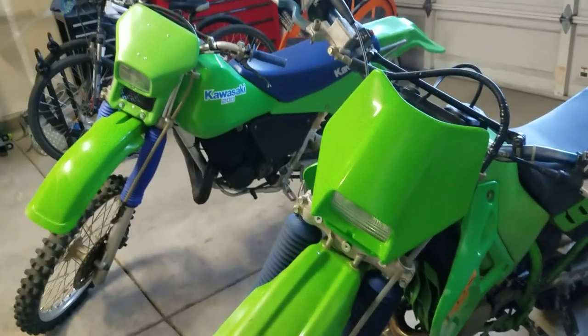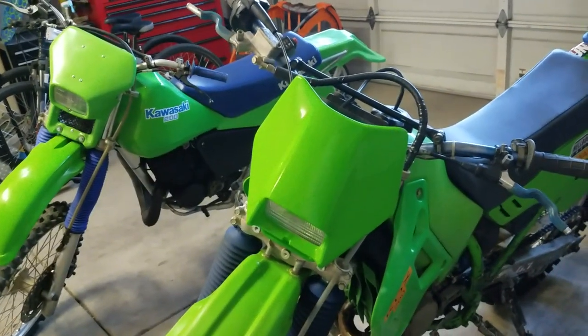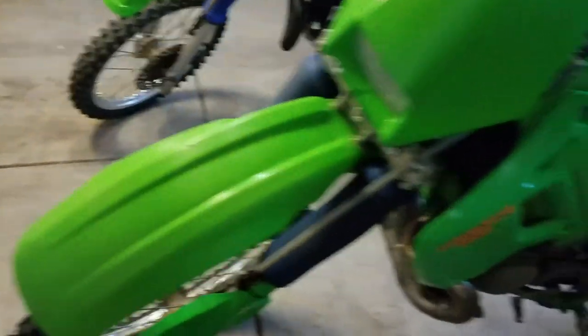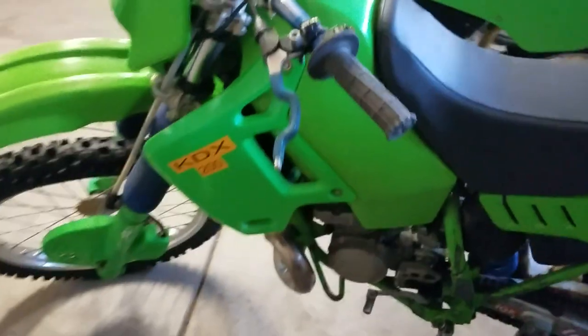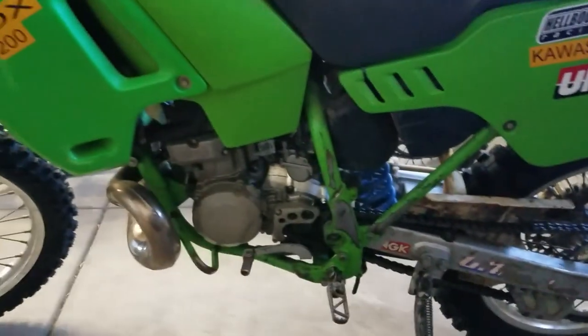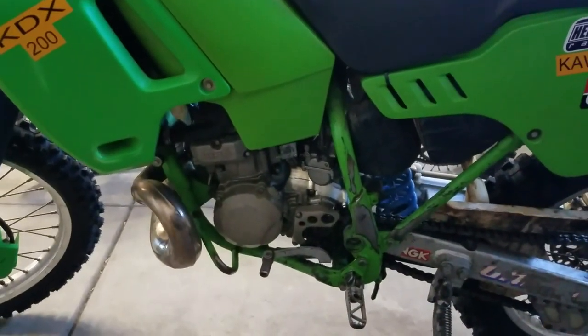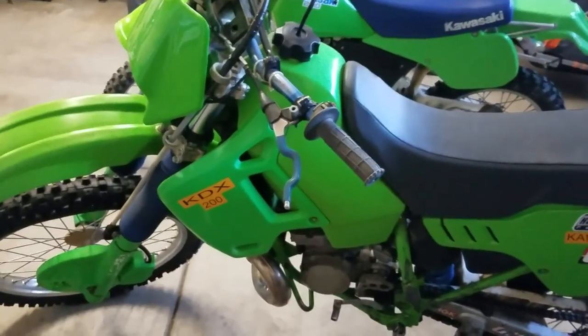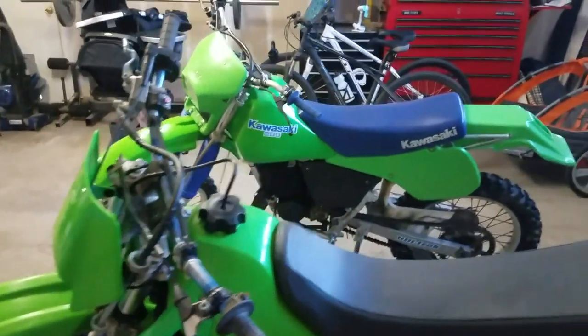He gave me a new front headlight with the bike. The plastics were in okay shape — these are actually the plastics that were on it when I bought it from him. Awesome little trail bike. I think I like this one better — it rides better, the suspension is smoother, the power is more linear, and it just seems like it has a little bit more power than the '87. But that bike is awesome too.